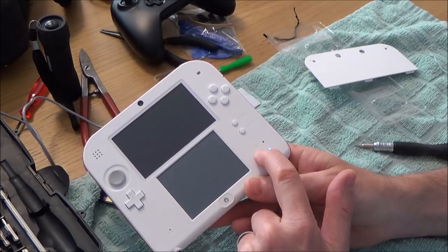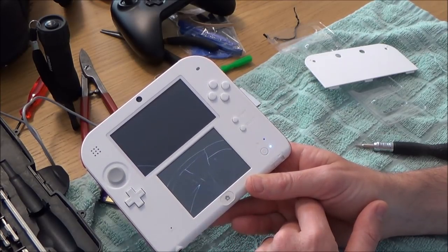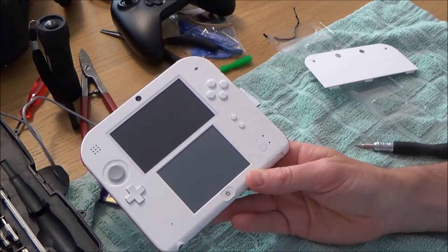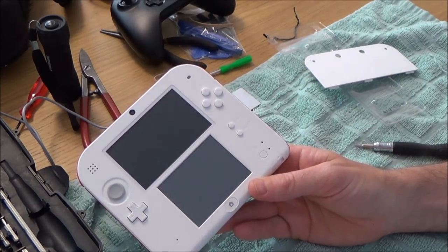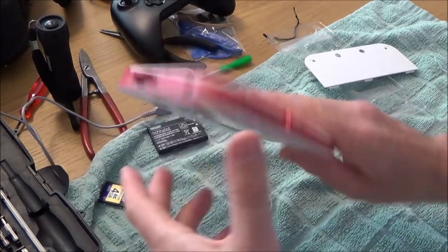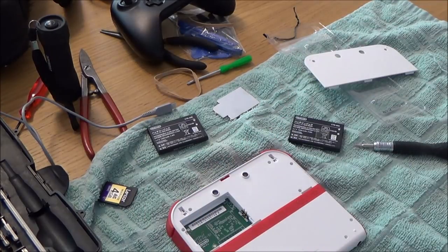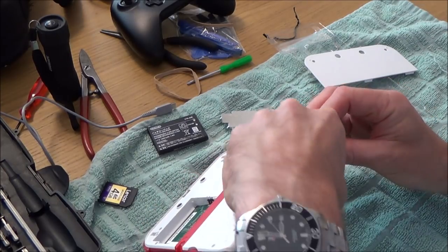I wonder whether there are any honest sellers left on eBay. You can replace the screen on these but screens are around £17. I think I paid £15 for this, so by the time I replace the screen I'm paying over £32, and it didn't come with a charger. Brand new you can get this for around £80 with a game, so there's no money to be made here. The battery doesn't look great either. The fact that something fell out as soon as I opened it suggests this has been looked at before.